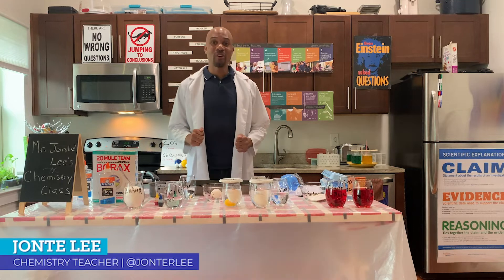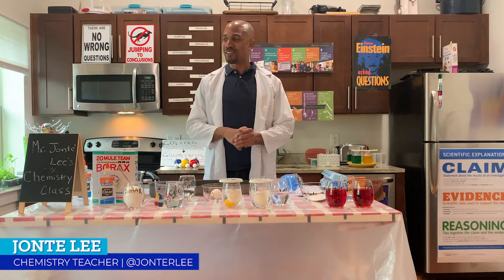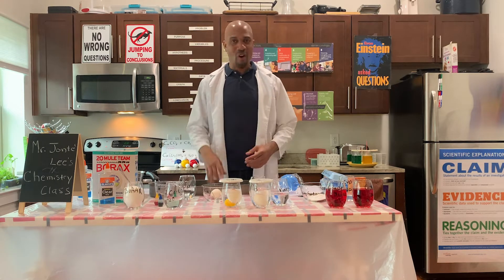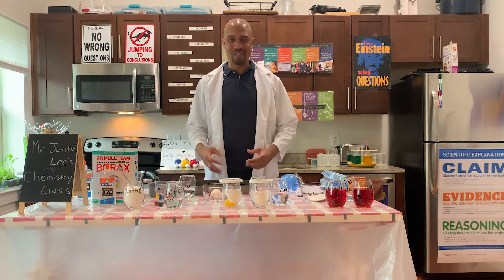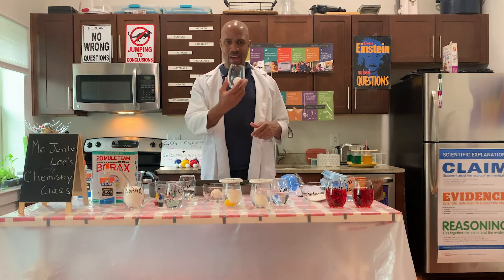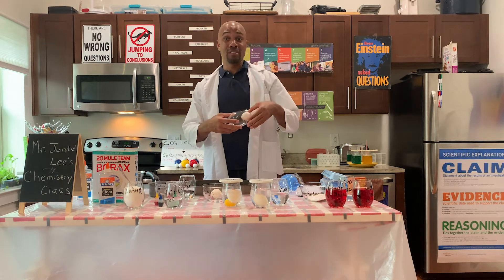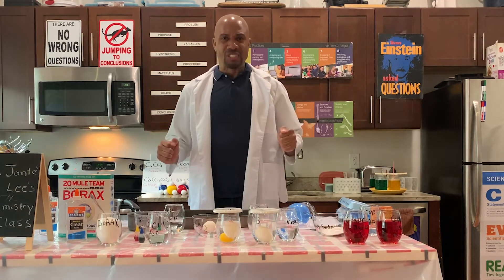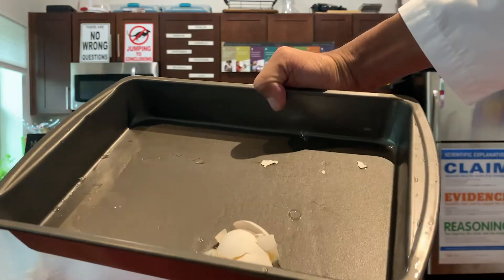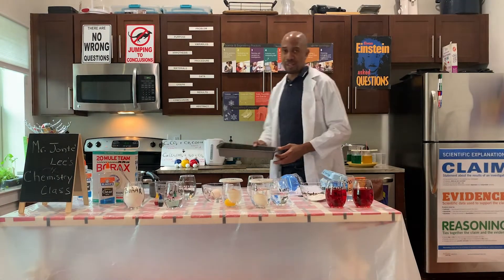Our first experiment today, we're going to create a rubber egg. When we think of rubber, we think of the tip of a pencil, that eraser — it is hard and it is bouncy. But is a normal egg like we have here bouncy? It's not bouncy. As you can see, the egg broke and all of its contents came spilling out.